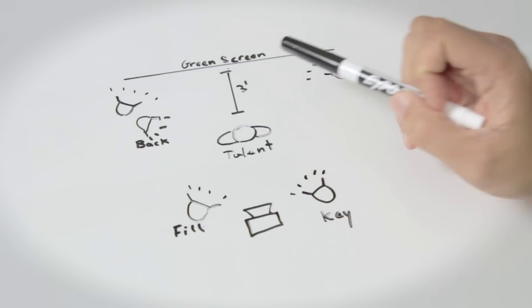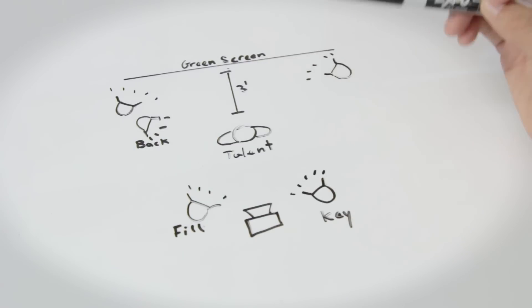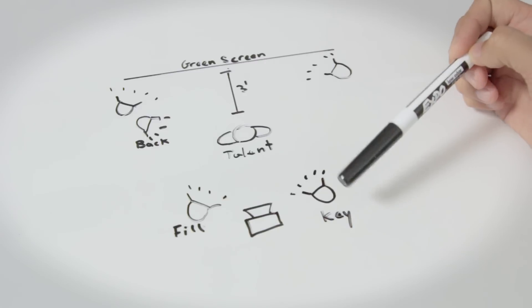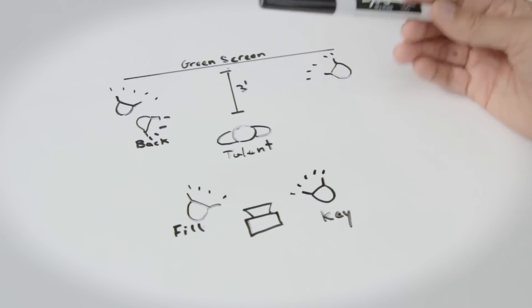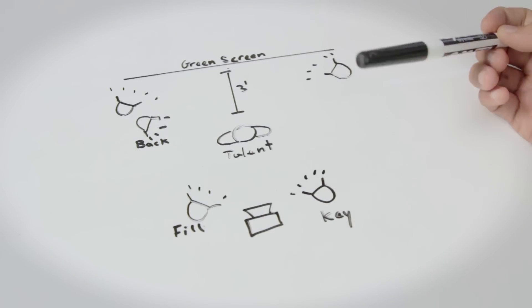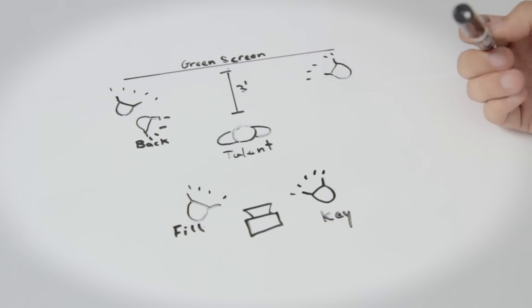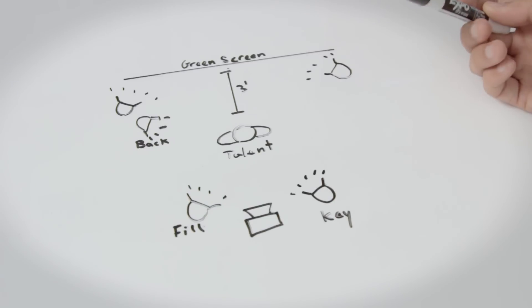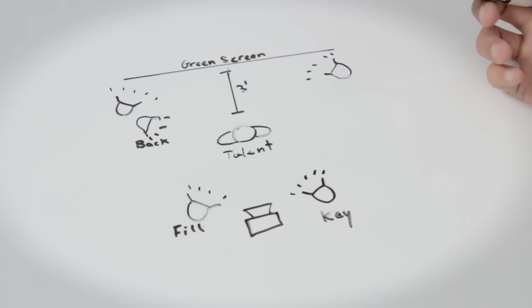You want to light your green screen as evenly as possible — normally with two lights dedicated to the green screen only. Have your talent stand at least three feet away from the green screen, then use traditional three-point lighting: key, fill, and back light. If you have the capability, try to light your green screen with a different color temperature than your talent lights, which makes the green more contrasted from your talent and easier to key out.